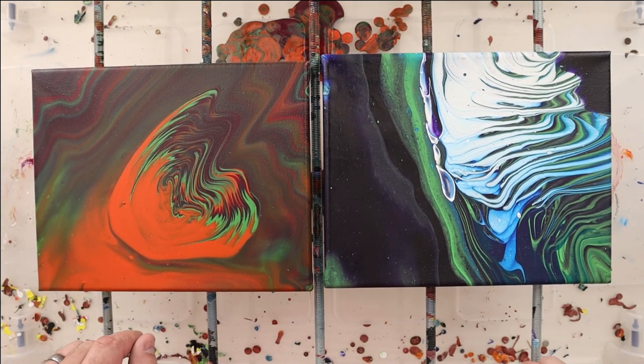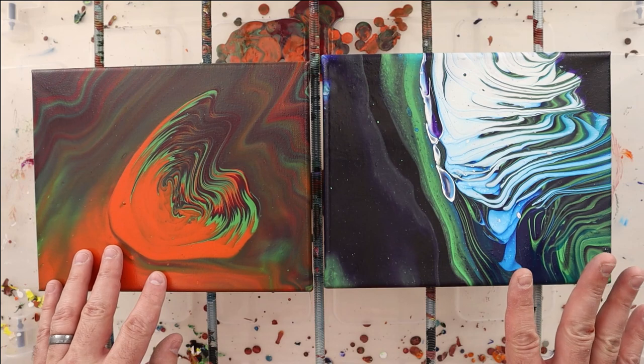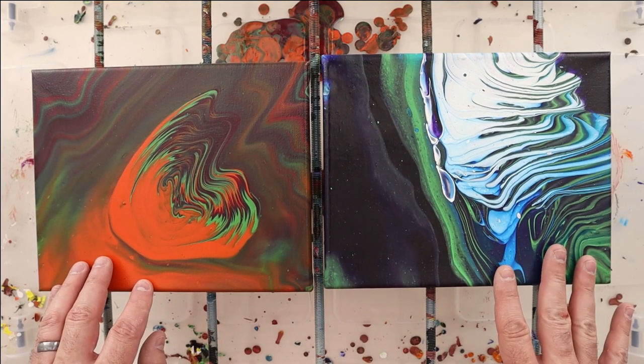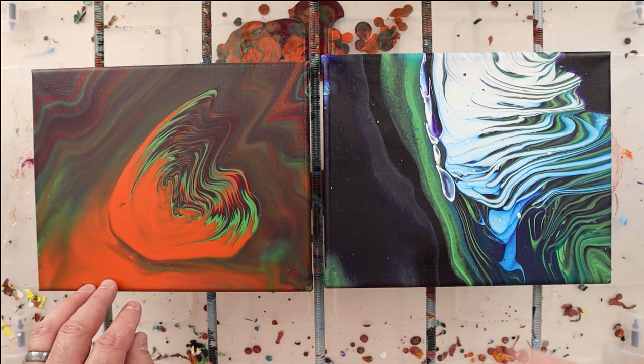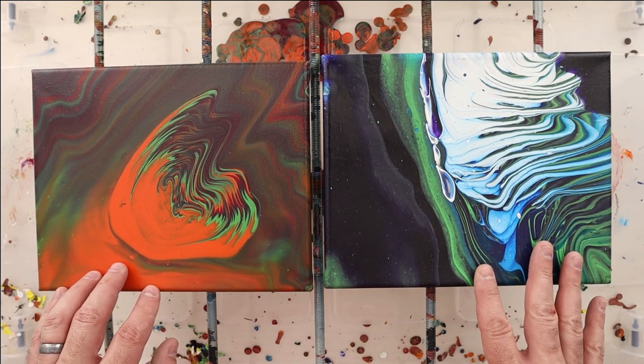So there you have it! If this is the type of material you're looking for, I'm going to do this with the other 10 pouring mediums I tested before. Give a like, give a subscribe, and come back next week for the next pouring medium review.